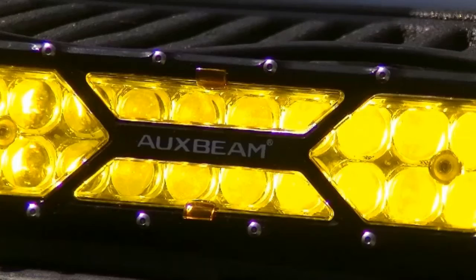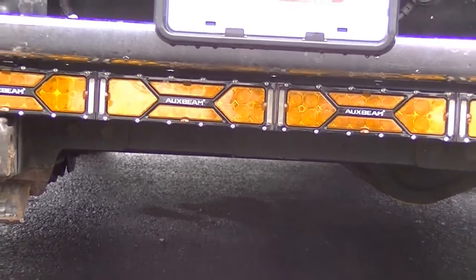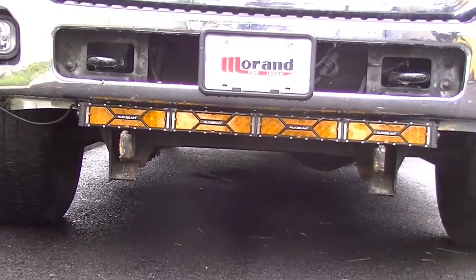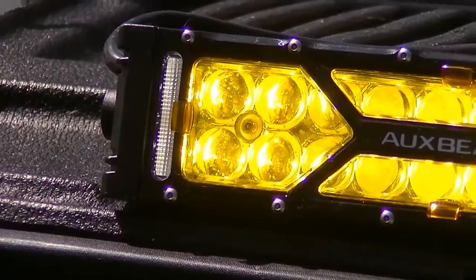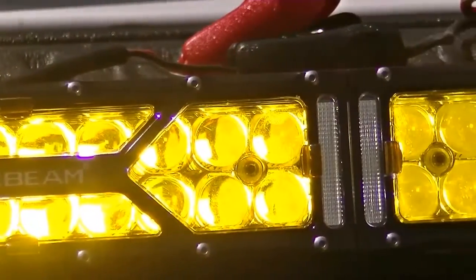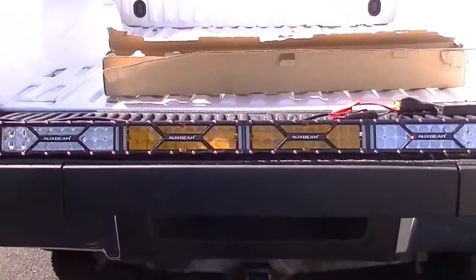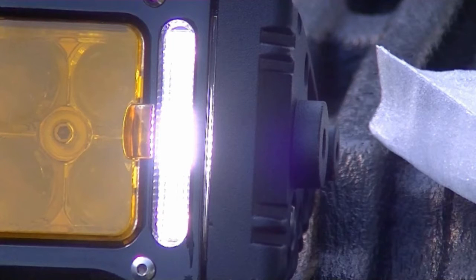I would recommend getting amber, but not the clear ones you see here in this video — get the amber diffused ones, the ones that look like little bumps in the lenses. What that does is, instead of having a round spot — which is a little weird for such a long light bar — the diffusers actually help flatten that out and elongate it to the left and right, giving you almost a flat beam of light. Also, amber is great for bad weather like snow, rain, and of course fog.